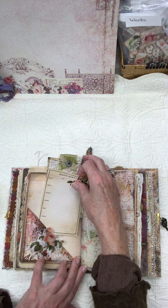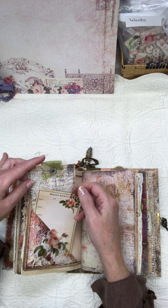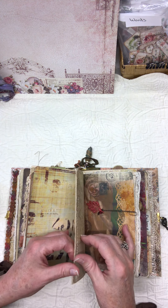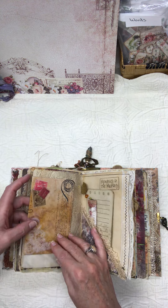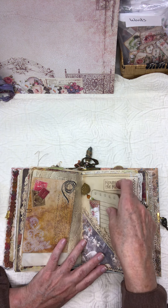Just little journaling cards that I stitched around and added a little sorry ribbon. All the laces I used are vintage because I've been collecting for years. That's just a little dangly from a paper clip with an envelope with some writing material inside.